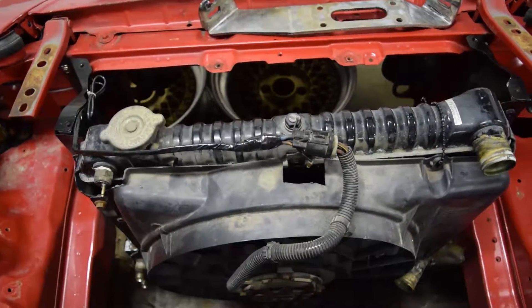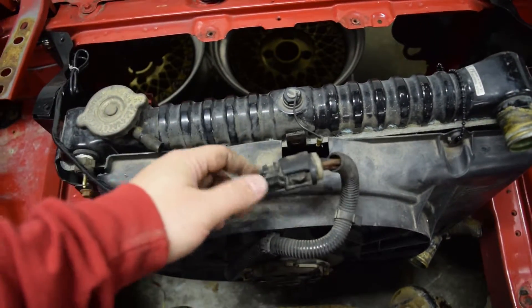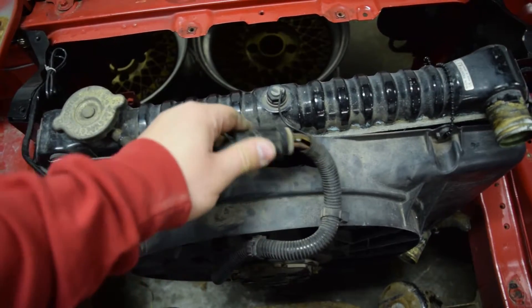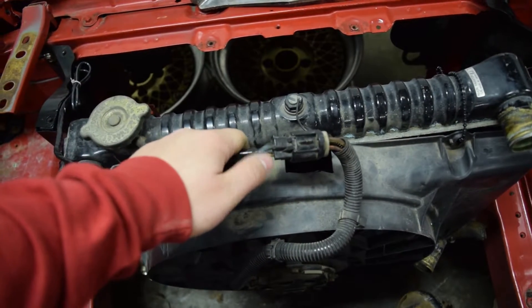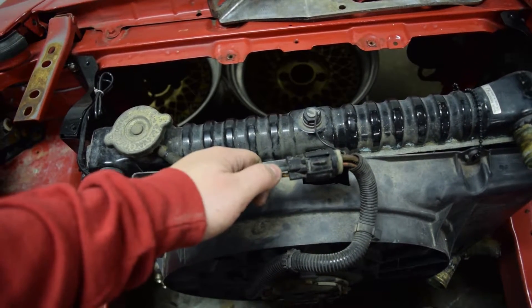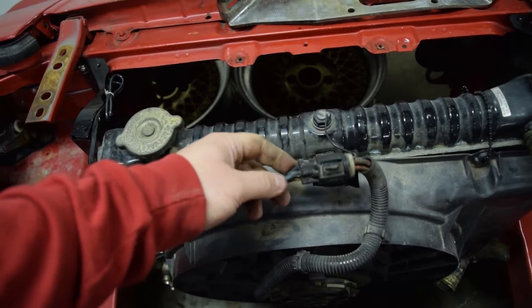Here's how I wired in the Ford Taurus E-Fan into the first gen. It comes with these weird Ford plugs that just kind of pull in and out. It's a three-pin plug with a ground, high-voltage wire, and a low-voltage wire for high and low speed. The blue on mine for the incoming plug was high, the black with orange was low, and then the black was ground.